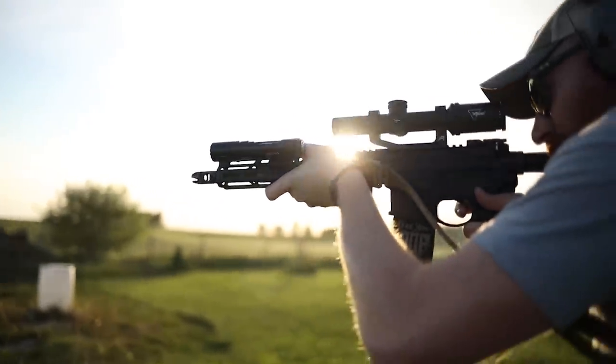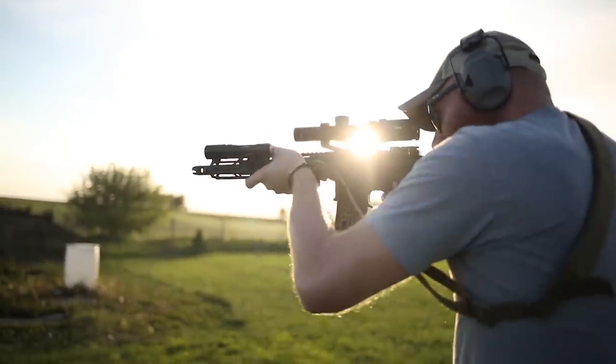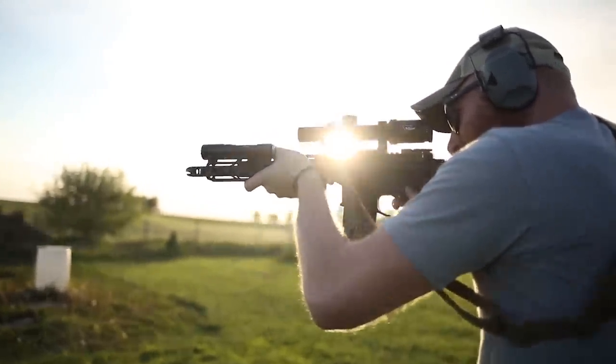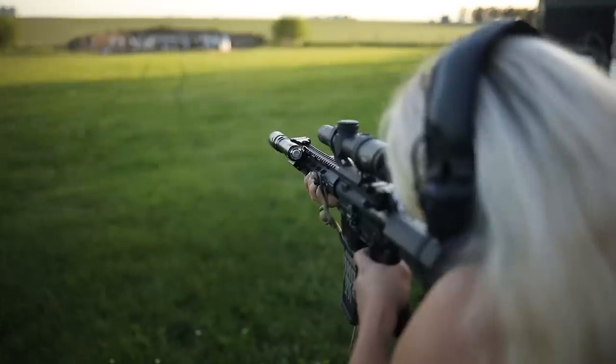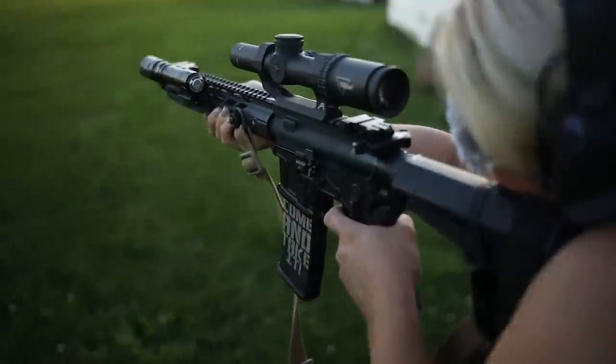What's up guys, this is the Honest Outlaw here, and today we're gonna be giving you a quick scope review. We're gonna be talking about the Trijicon 1 to 4 by 24 Ascent.